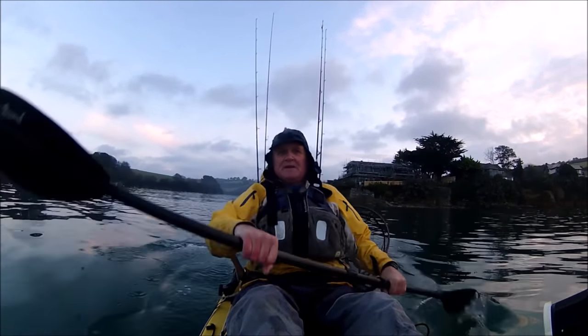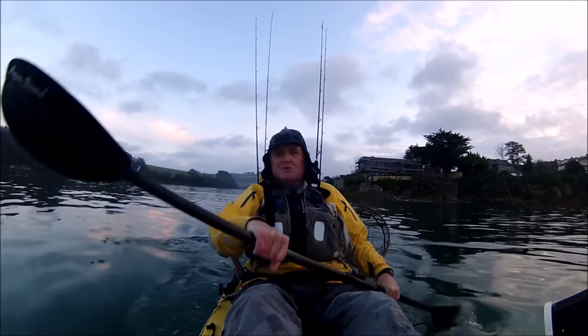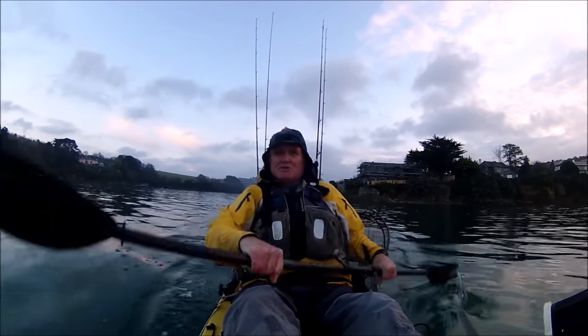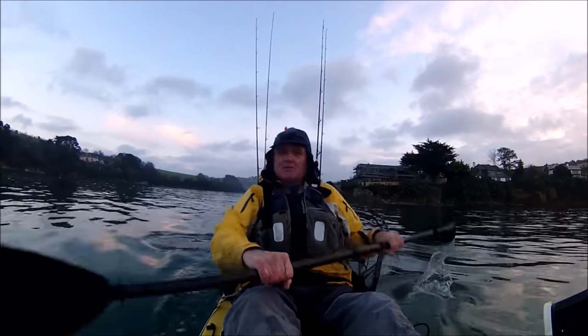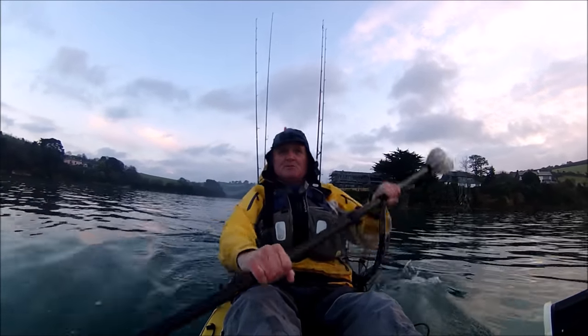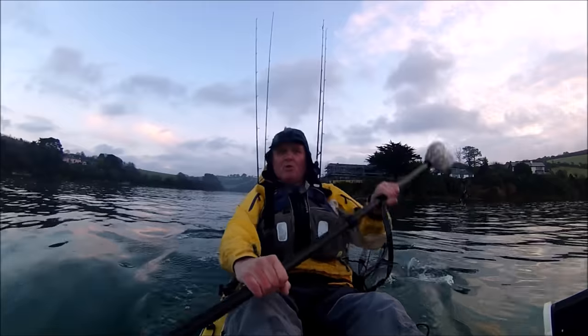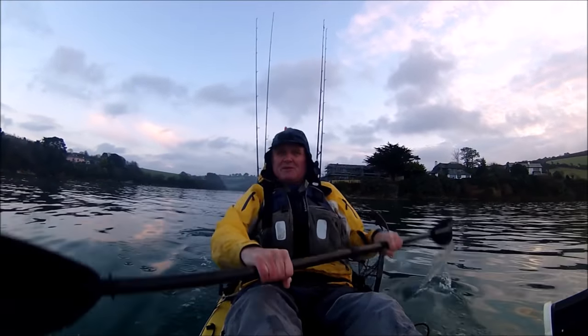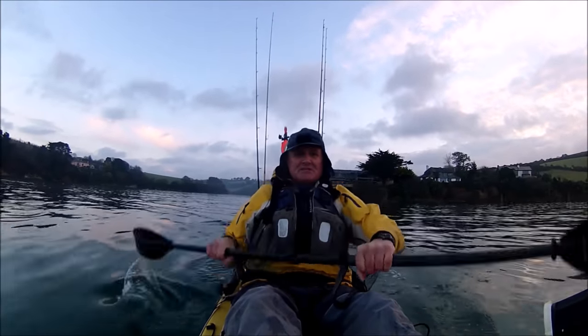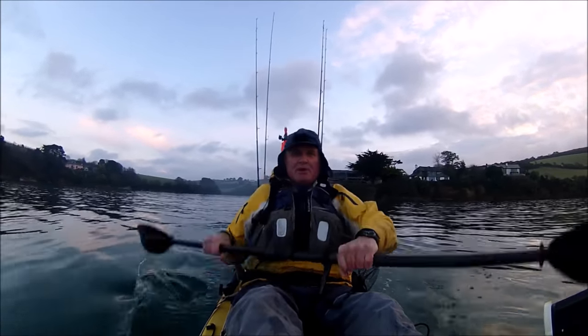We're in the Christmas holiday period — in fact it's literally just after Christmas — and I can't think of anything better to do during this holiday period than get out and do a bit of fishing, that's if I can. Now leading up to Christmas the weather's been absolutely awful. We've had nothing but strong winds and endless rain, terrible, but thankfully today it's absolutely brilliant.